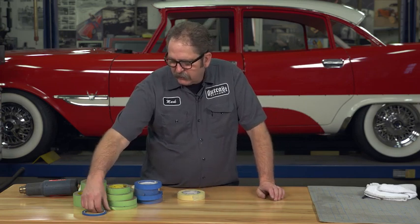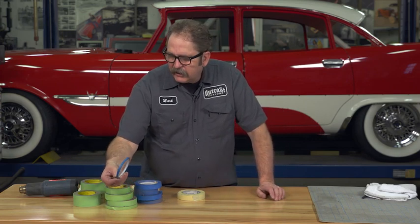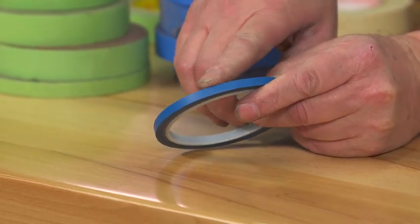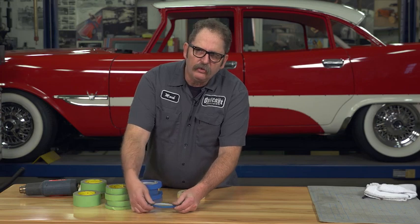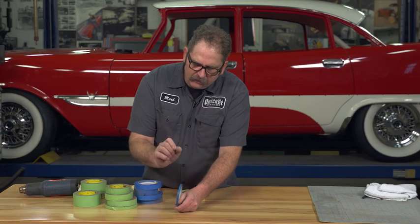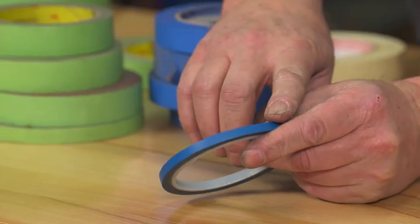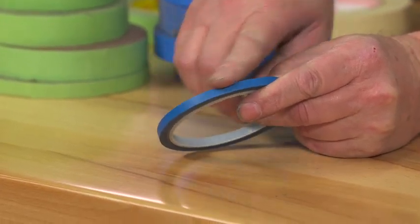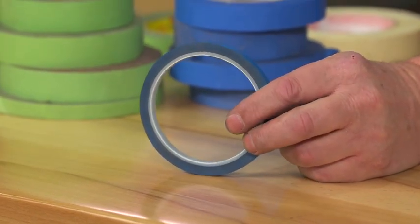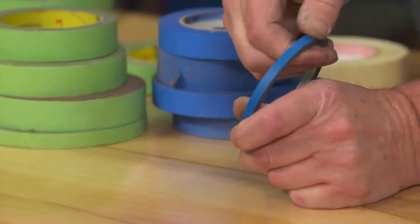There are also specialty tapes like fine line tape, which has a vinyl base. Fine line tape is used when you're going to two-tone a car or do painted panels — anywhere you want a nice crisp, clean edge. Being vinyl, it gives you a real tight crisp edge without the edge wave you get from using a crepe style tape.